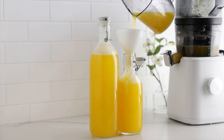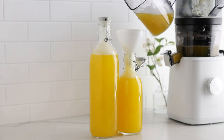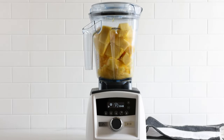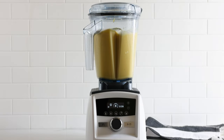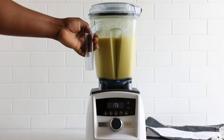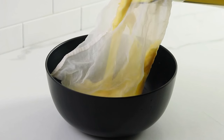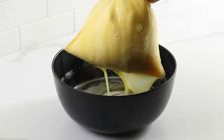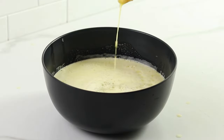I'm done with the pineapple juice and I'm going to transfer this to a container. I won't be using all the juice for this recipe so I'll store the rest in the fridge. If you don't have a juicer, you can simply blend the pineapple with water using a strong blender, then strain using a nut bag or a filter, and you have your pineapple juice.